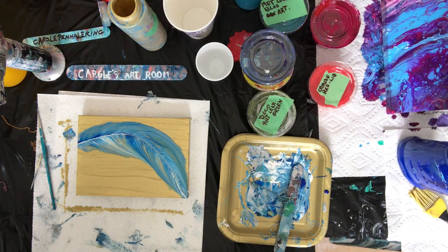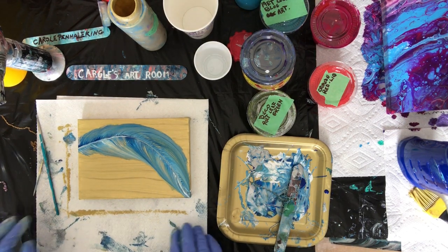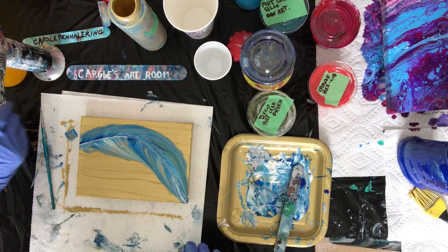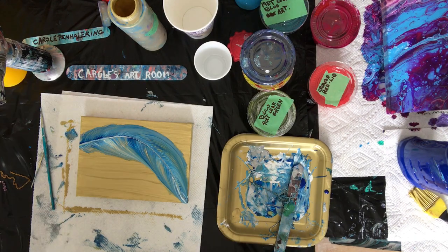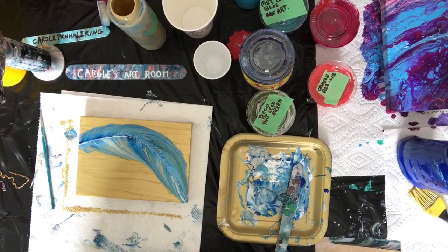Alright, I'm done. There's my blue and white — and there was silver but it sort of disappeared — on gold feather. There you go, with a chain. Thanks for coming by. Come back soon to Carol's Art Room, please subscribe, like, hit the bell, and that'll get you notifications when I do more and you will see more of my videos. Thanks, bye bye!